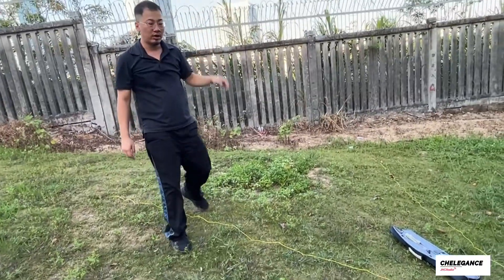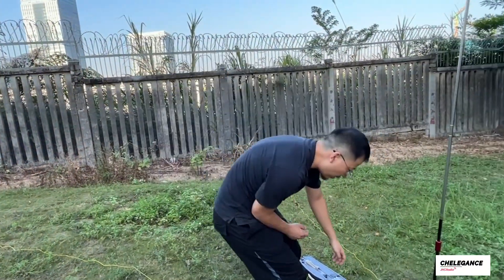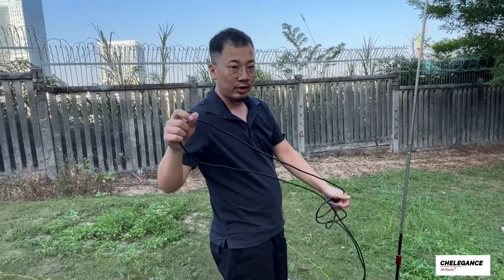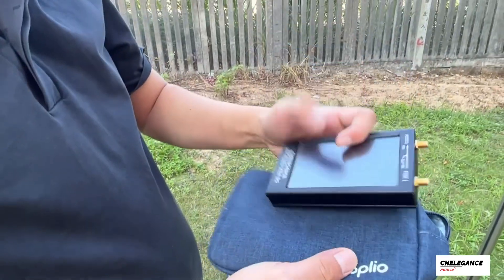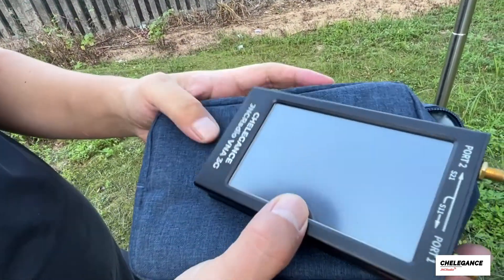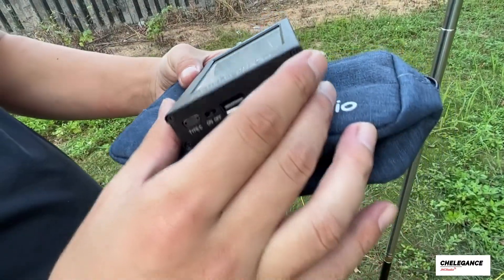We've already set up our antenna and we're now going to hook up our coax cables and try to see what kind of SWR we are getting. We'll use the JNC Radio VNA 3G to check the SWR information.